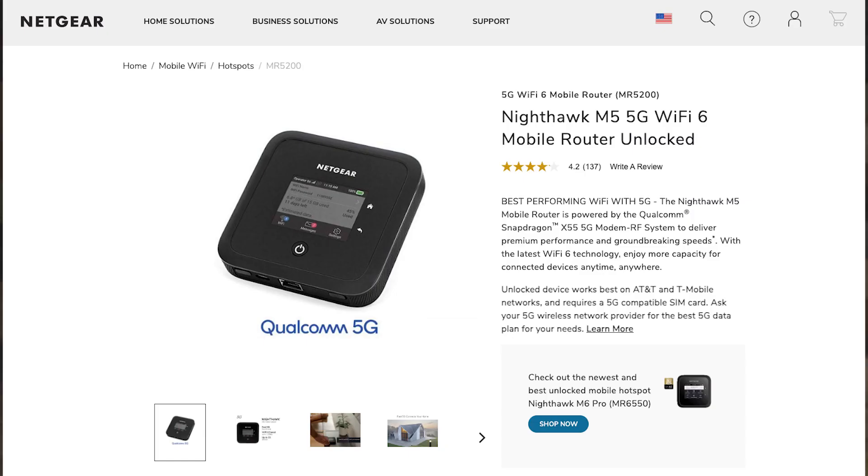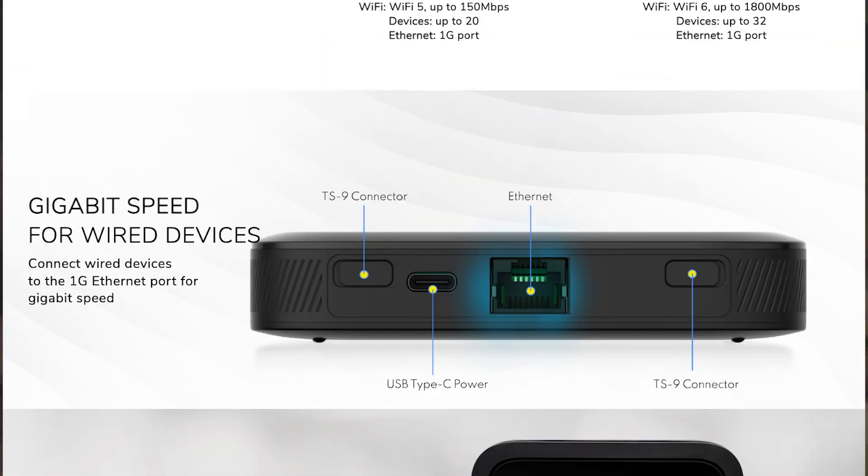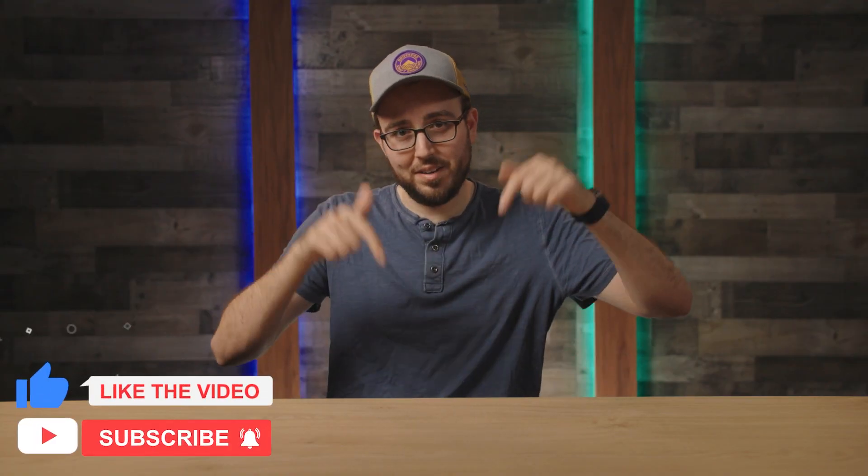One final note: instead of using your phone, alternatively, you could get a hotspot. I recommend the Netgear Nighthawk 5G hotspot since it has an ethernet port, and you could connect it directly to your ATEM with an ethernet cable, freeing up the USB-C port. Did this ATEM tip help you out on a live stream? Be sure to let me know down in the comments below. That's all for this quick tip — see you in the next video.